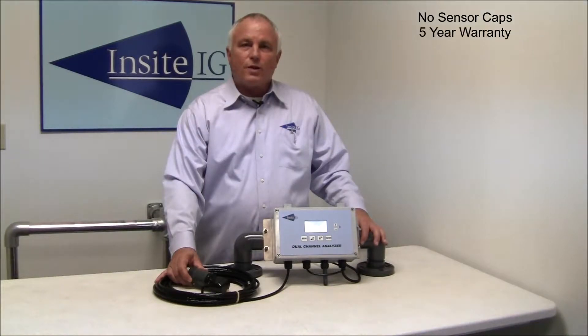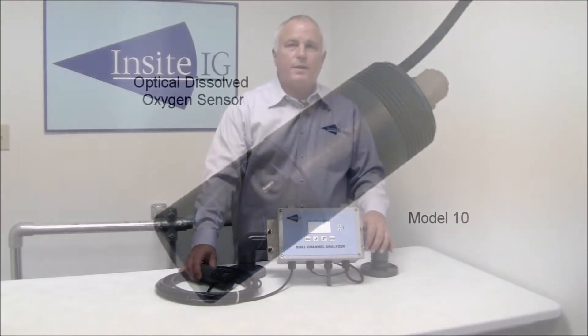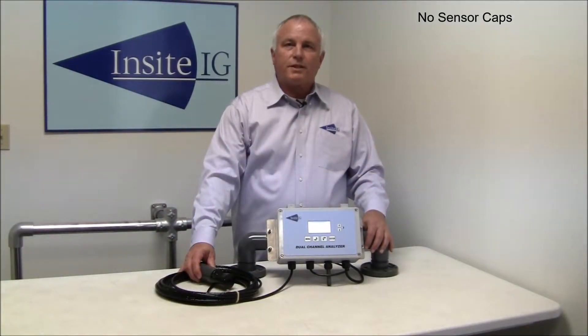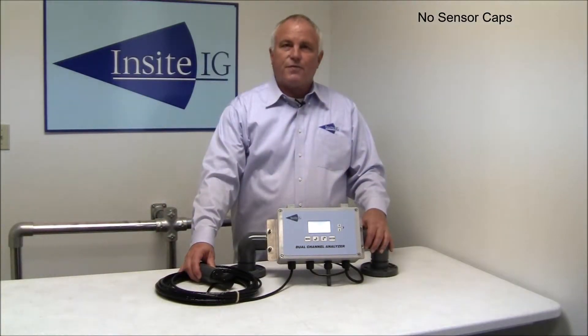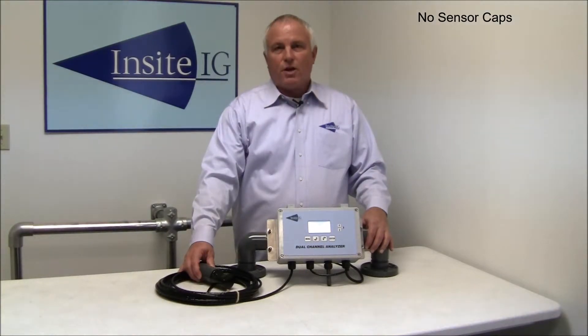The single biggest thing that differentiates our sensor from the other guys is the fact that we do not have a replaceable sensor cap that must be changed on a regular basis, typically every year or so. This saves the InSight customer approximately fifteen hundred dollars over the lifetime of the sensor, and that's per sensor. If you have four sensors, multiply by four — a six thousand dollar savings.